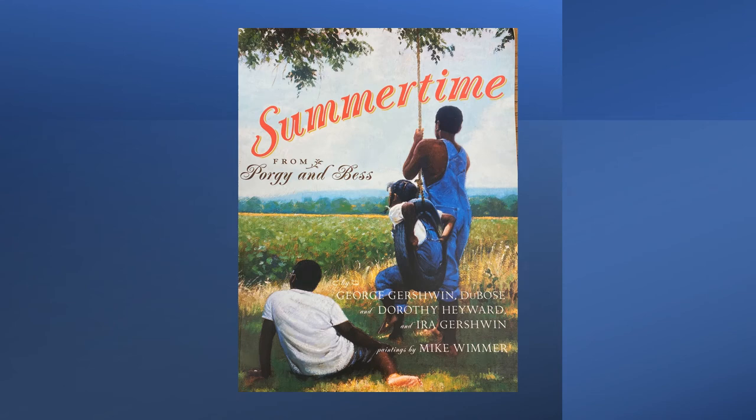Summertime is a very famous song from the folk opera Porgy and Bess. Porgy and Bess was written by George Gershwin, Dubose and Dorothy Hayward, and Ira Gershwin. Dubose and Dorothy Hayward were a married couple, and George and Ira Gershwin were brothers.